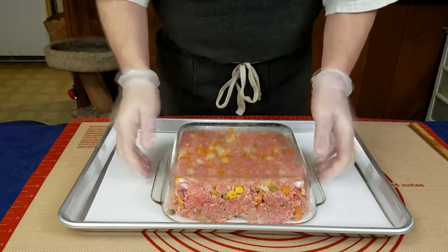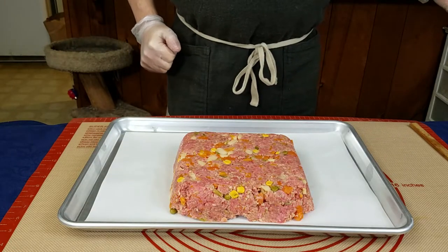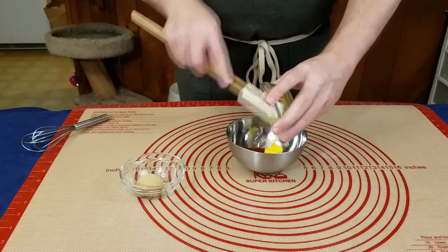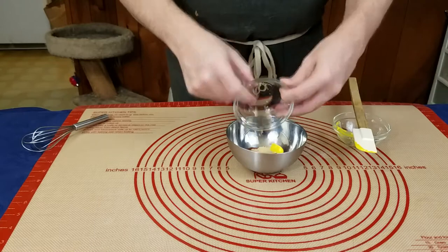That goes into an oven preheated to 325 degrees for 40 minutes and then we can put our glaze on it. Speaking of glazing, for our glaze we just need to mix our ketchup, mustard and brown sugar until they're smooth. The brown sugar will melt into the ketchup, we just need to speed things along by stirring it a little bit.